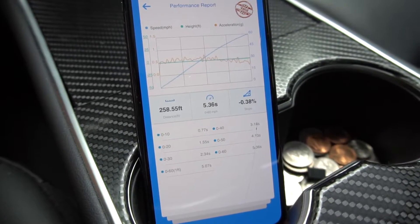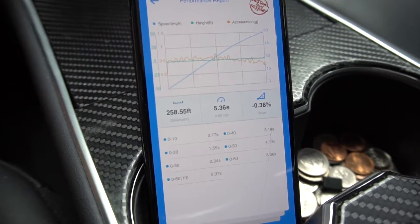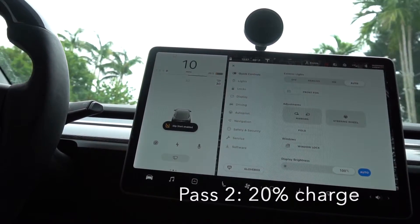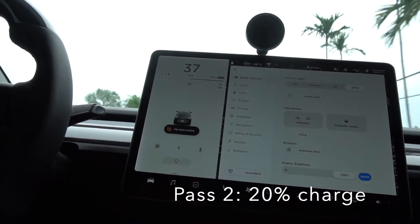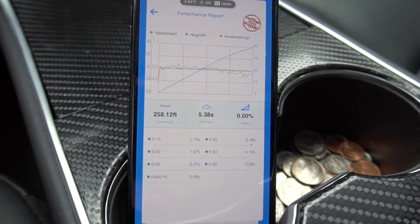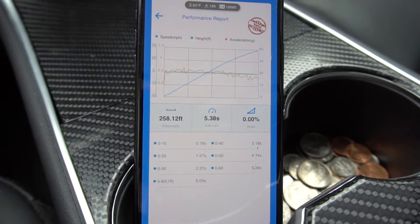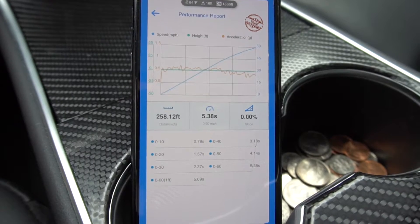The first run at 20% charge was 5.36 seconds 0 to 60. On the second run we got 5.38, which is pretty much the same as the first one. Now I'm going to head home, charge up to 50%, and run the 0 to 60 again to see how much the time improves.